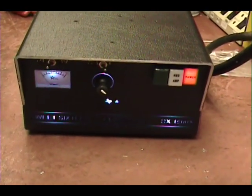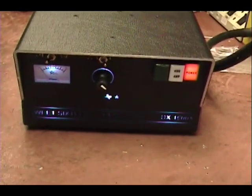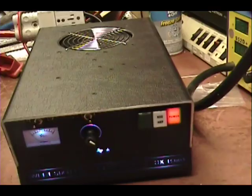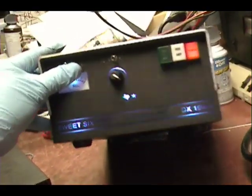Hello everybody, we have a quick tune-up report — an output report on this Texas Star DX16, or 1600V, DX1600... what the hell is it called... DX1600X.